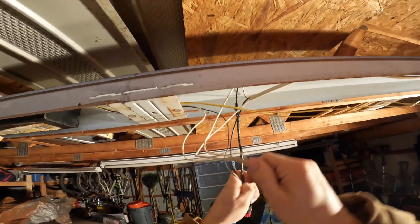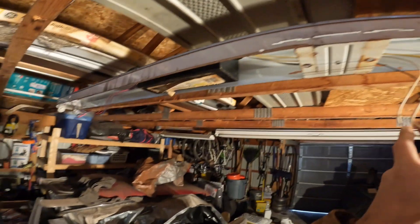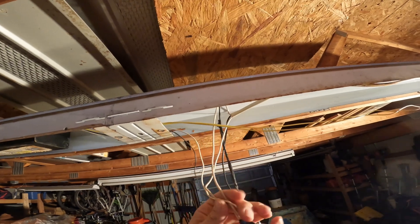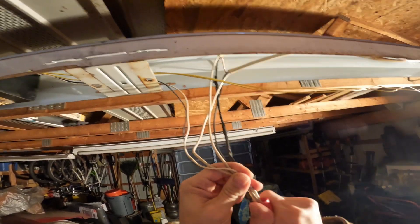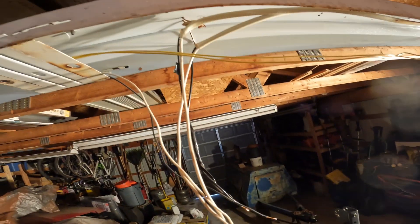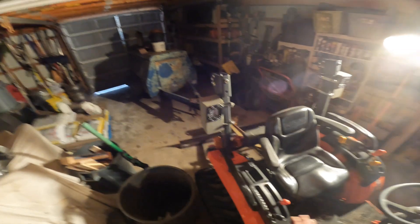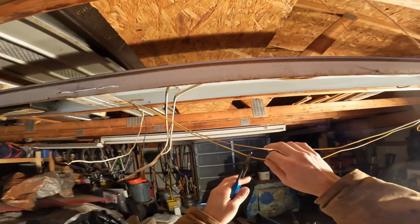We're just going to disconnect our ballast here. We just need to see exactly what we've got going on, so we're going to go ahead and cut these wires.